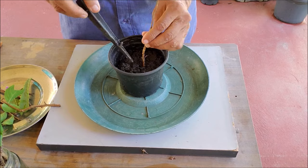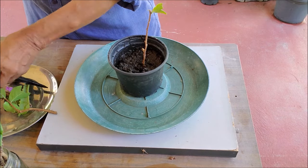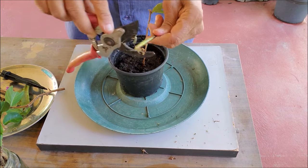Make a hole in the soil and insert the cutting about 2 inches deep. Do not push it in directly. You can plant more than one cutting in the same pot so that at least a few may root.